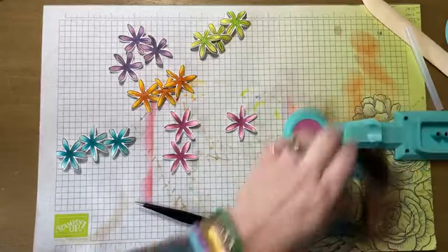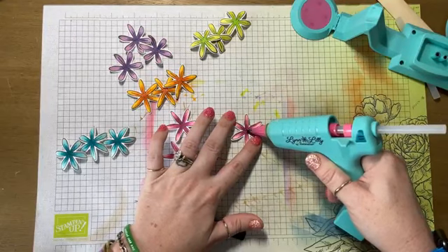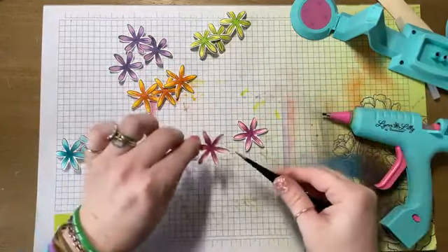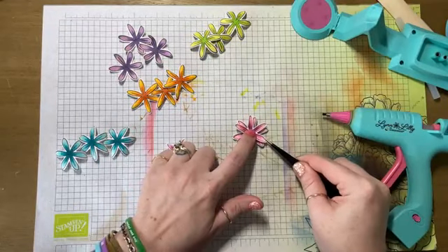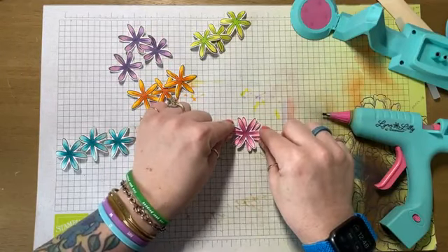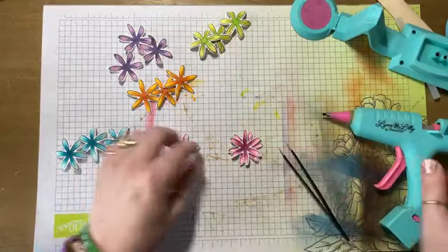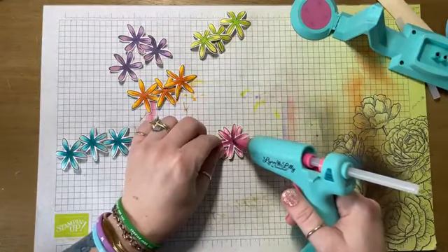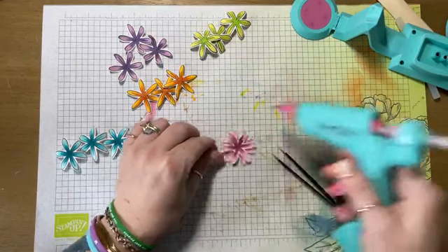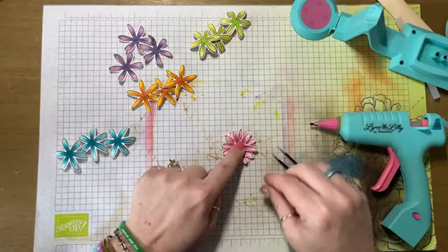These are all very, very simple to put together. You put a little bit of glue in the center. I like to put a fairly good sized dollop of glue because I like these to be raised. And I don't want to offset this perfectly — I want to offset it a little bit more because I have another layer.